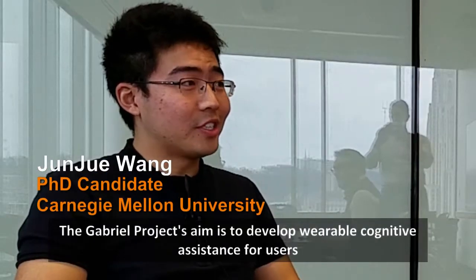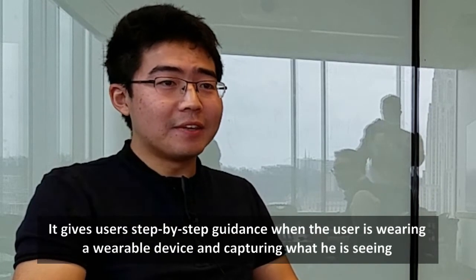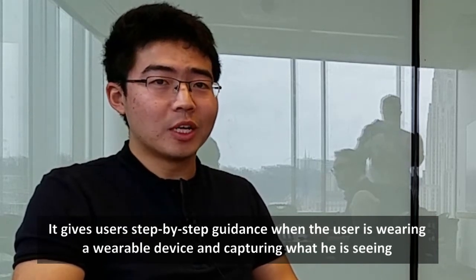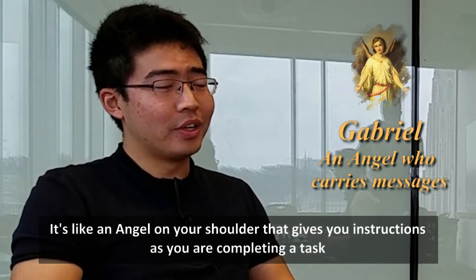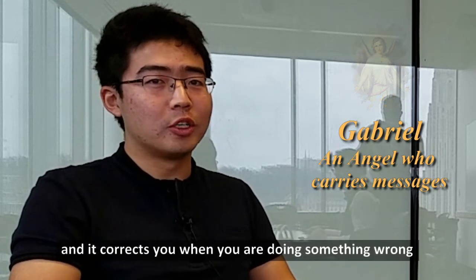The Gabriel project aims to develop wearable cognitive assistance for users. It gives users step-by-step guidance when wearing a wearable device and capturing what they are seeing. It's like an angel on your shoulder that gives you instructions as you are completing a task and corrects you when you are doing something wrong.